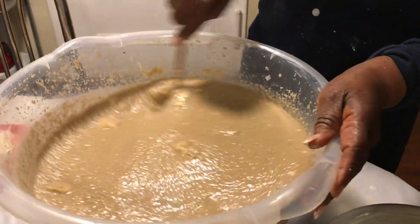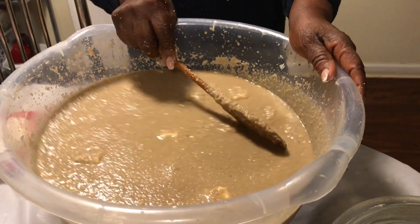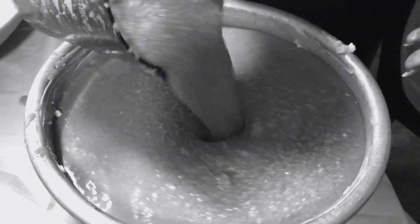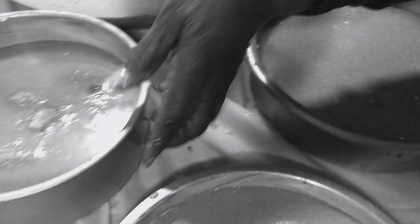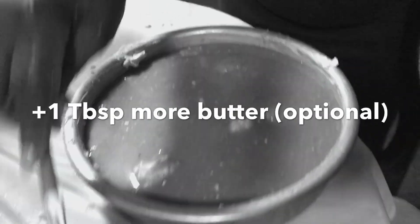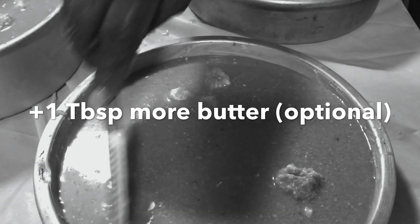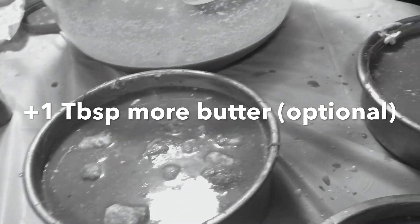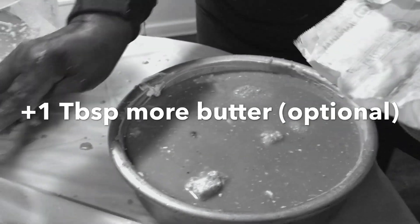I think this is nice — it tastes good. We're going to pour it in. Make sure that you grease your baking pan and pour your batter in. You're going to bake this for almost two hours — one hour and 50 minutes, give or take. 350 degrees.